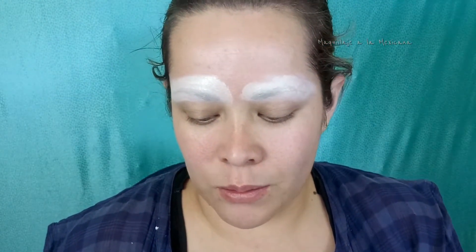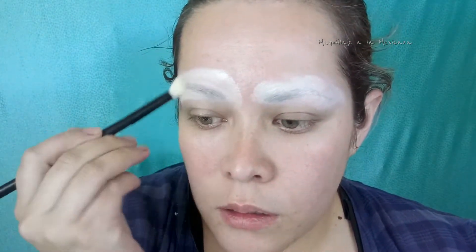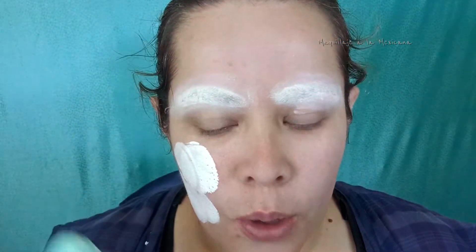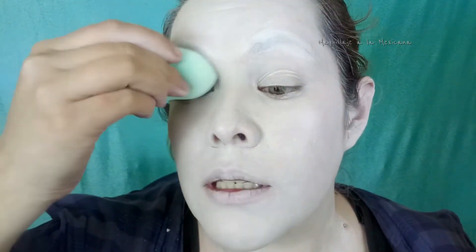Voy a usar este polvo de ELF porque es bastante blanco. Voy a cubrir todo mi rostro con mi base blanca porque sí me puedo ver más pálida todavía. Y ahora lo que voy a hacer es sellar todo con el mismo polvo suelto de ELF para evitar que se formen líneas. No se olviden de sellar el cuello y los oídos porque igual se marcan las líneas.